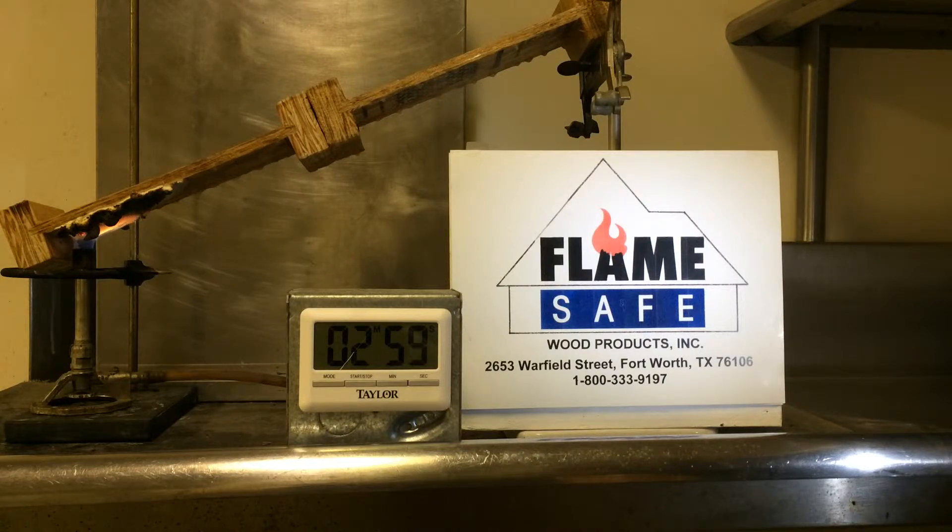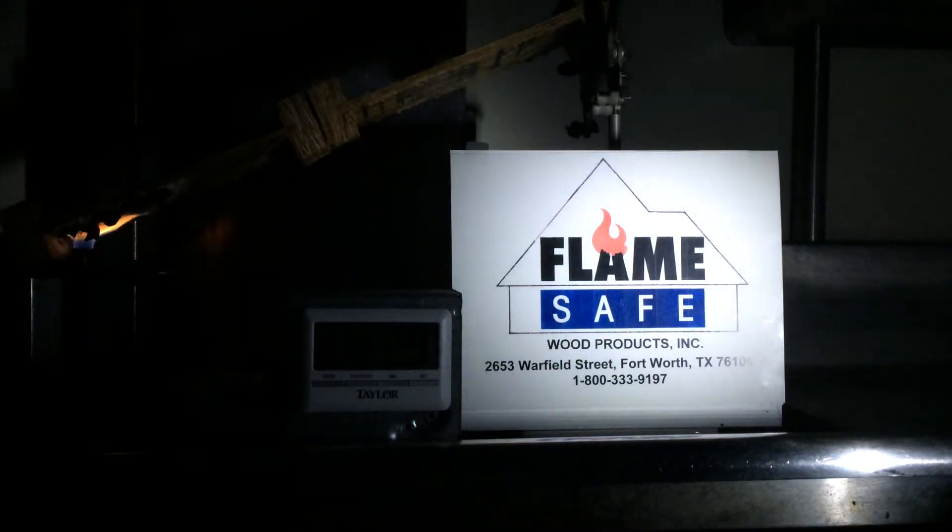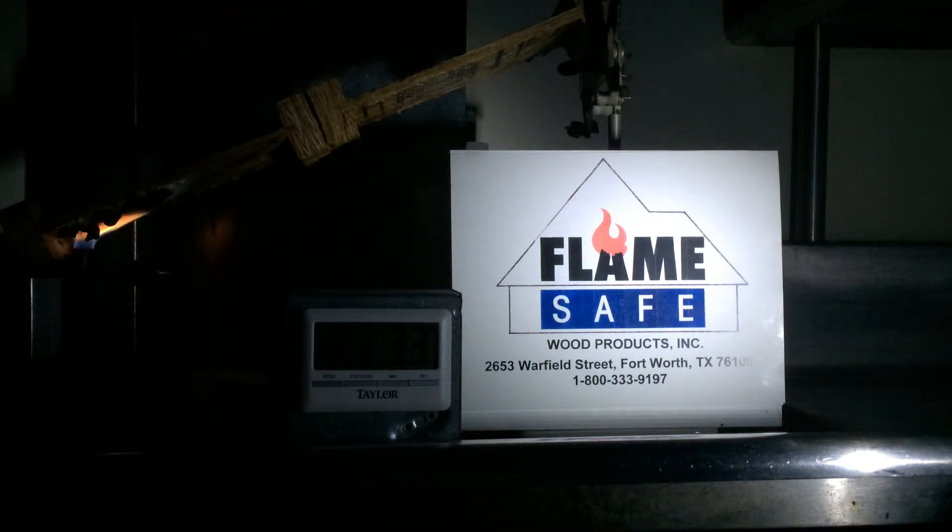These I-joists that you are looking at are fastened together side to side. Other companies, such as LP — that is Louisiana Pacific — manufacture I-joists that are fire retardant. However, theirs is a film face that only protects the web of the joist. If you'll notice in this test, we have got the burner at the joint between the flange and the web of the joist.